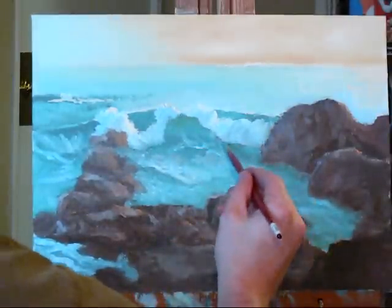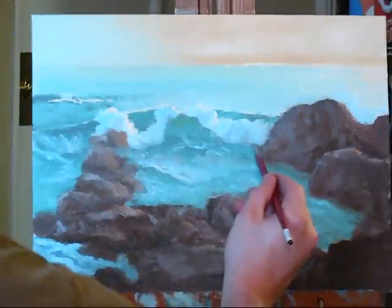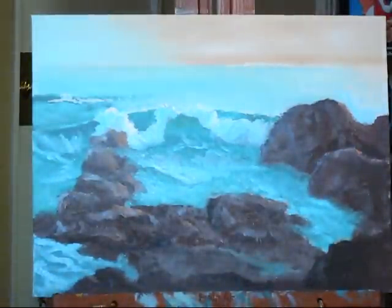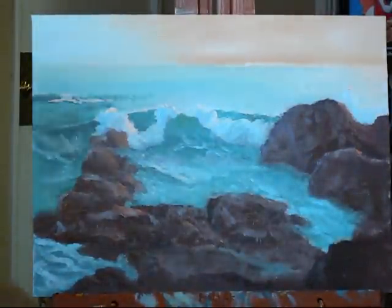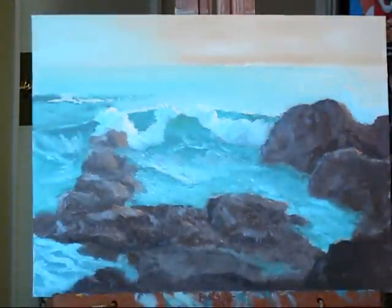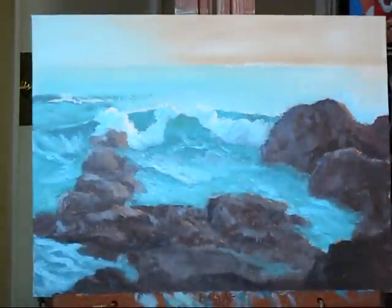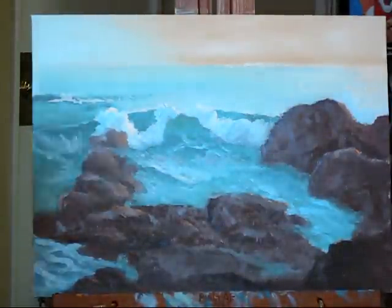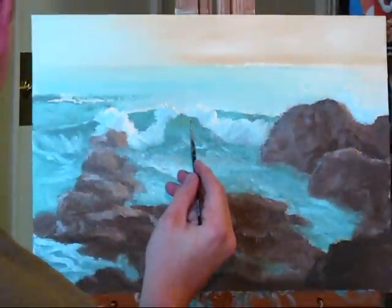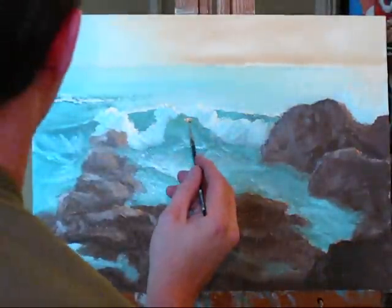A little extra shadow right down there. And last but not least, let's grab our little highlighting brush here. I am just going to chop the translucence in here, just like that. I'll use a little bit, then we are going to blend it in.